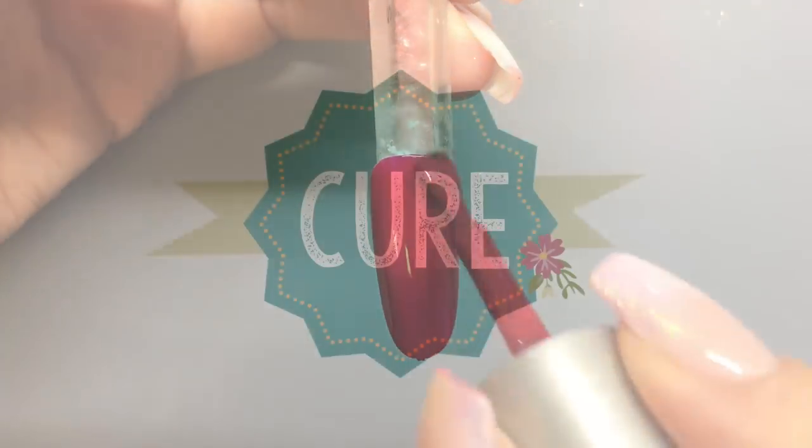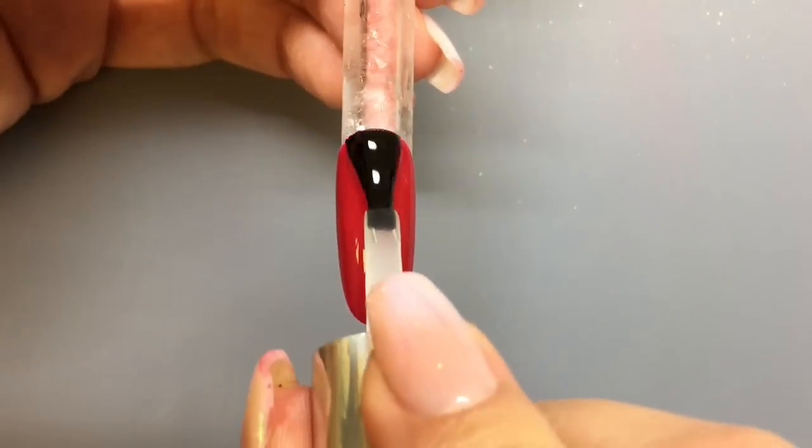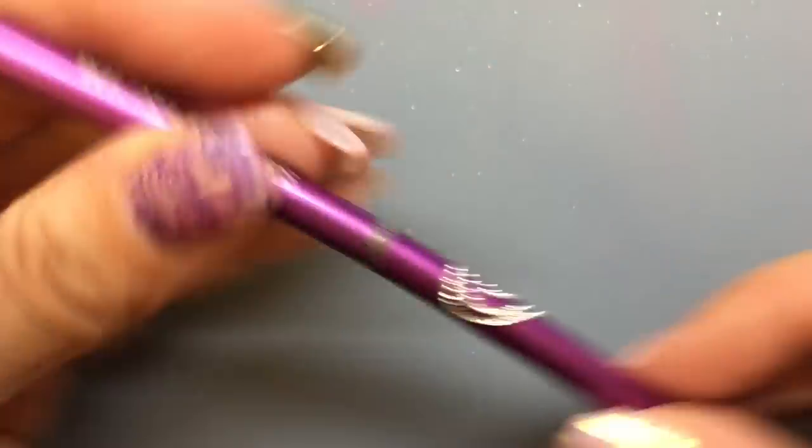First thing we're going to do is gel polish the nail red, cure that, and then apply the Wildflowers matte top coat to get a nice matte finish on the nail. We'll cure that and then grab the black stamping gel and the magenta brush.